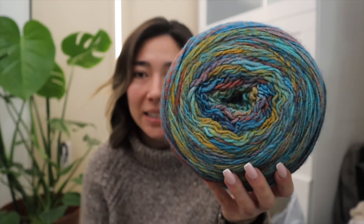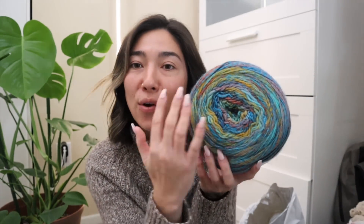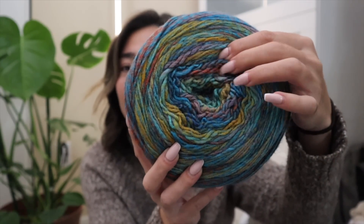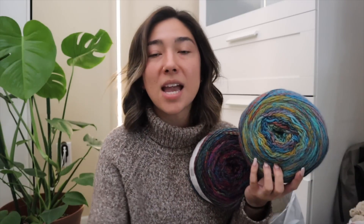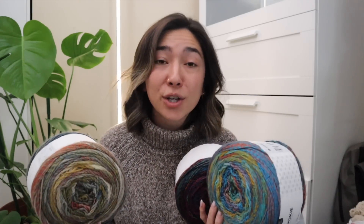Last but not least, this cake is in colorway number 19 — it's kind of screaming like an aqua mermaid rainbow. It's an overall blue-toned theme with really insane pops of color: a bright mustard yellow, something like a brick red, a little bit of pinks. So it's essentially like a big rainbow but with a blue-toned theme. I'm already on the hunt to purchase this in more colorways — they have about 10 or 12 different shades on their website.